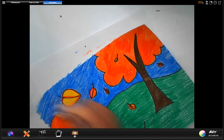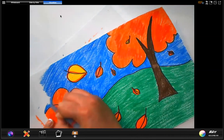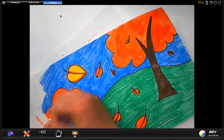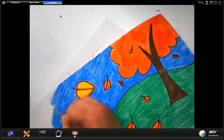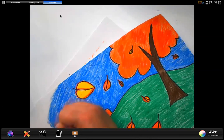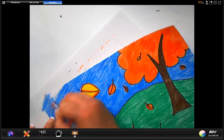A little bit more here — I'm going to be careful when I go around these edges. Lots of coloring today, and I know your hands are probably super tired, but your picture is going to look amazing — a beautiful fall landscape. And you also learned about perspective.